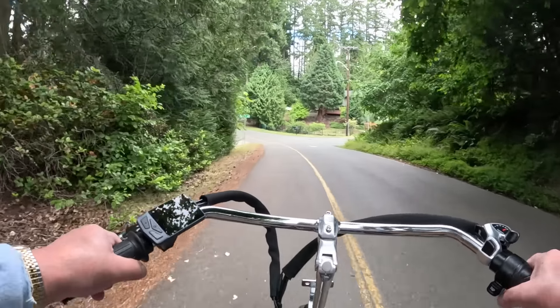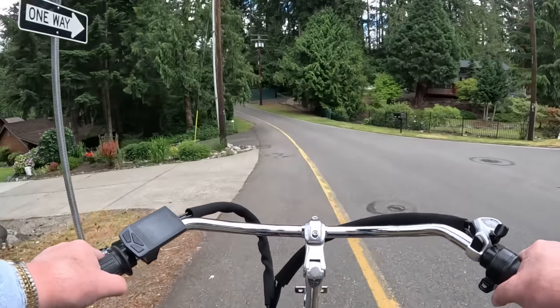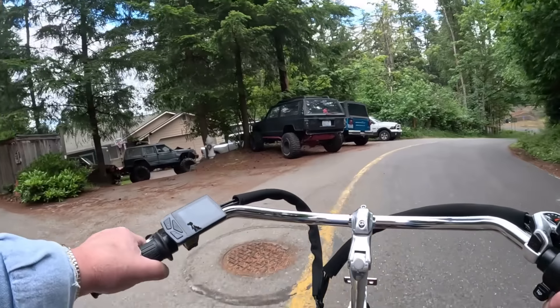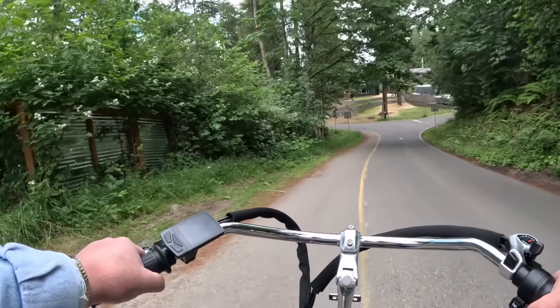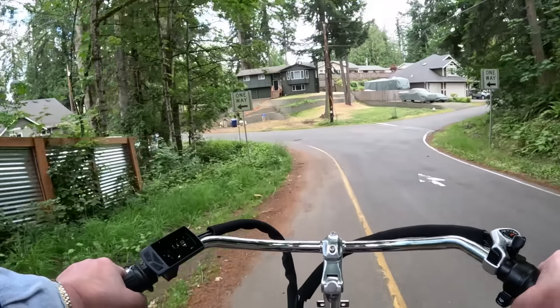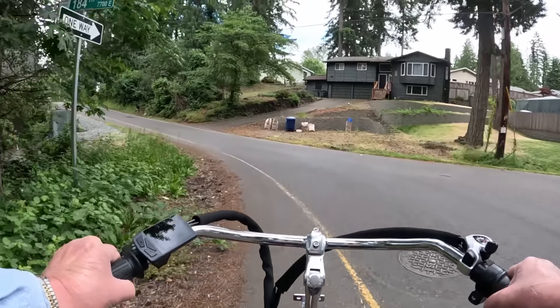This is my first time ever riding a three-wheeler of any kind, and I gotta tell you it's very different from riding a two-wheeled bicycle. Oh my gosh. Very different — different good, different bad? Well...